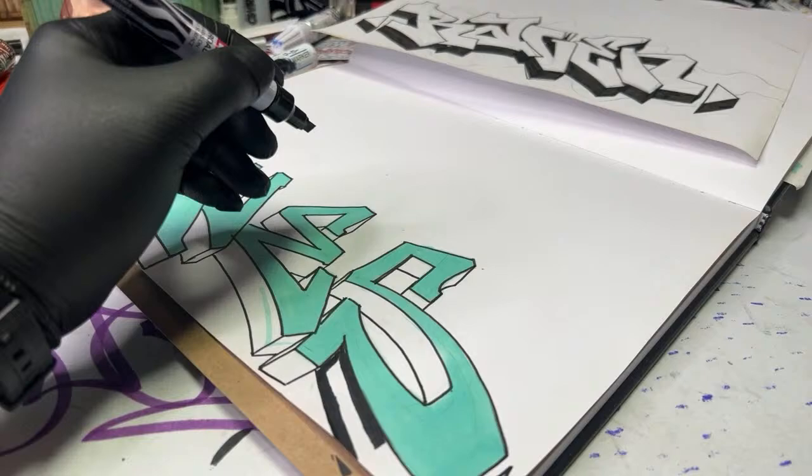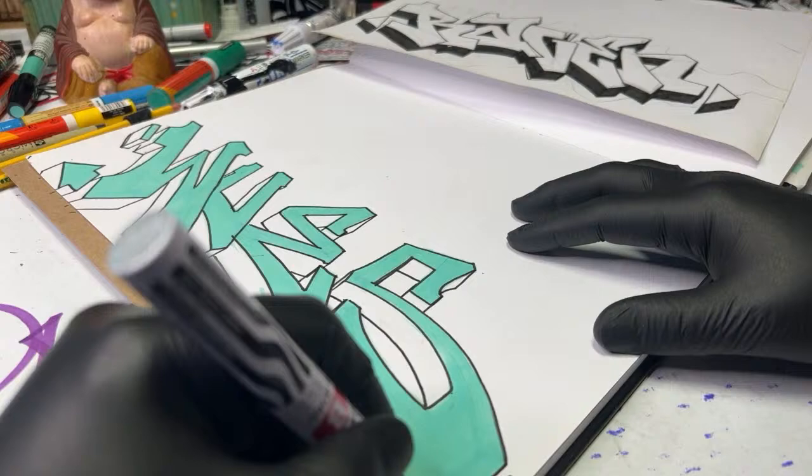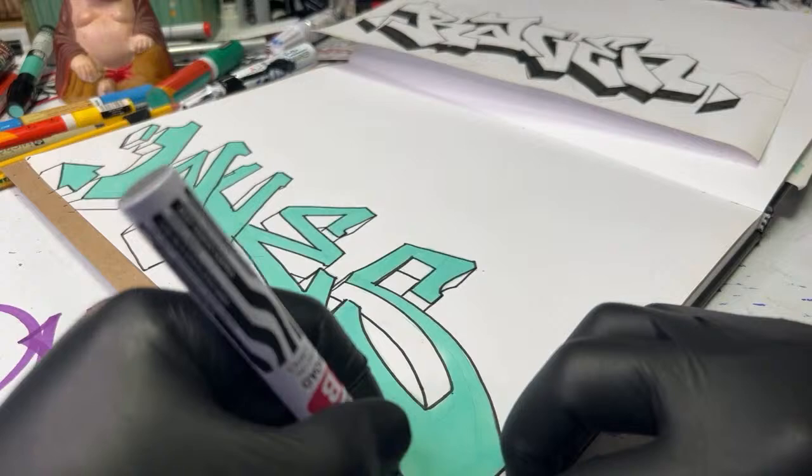I've been wanting to get up but it's mad cold. Don't let the cold stop you from painting! When I was your age I'd go out and paint in the snow, walk seven miles through snow to go paint. You could do it. In cold weather all you need is a hobo marker and a mop and you're good to go.